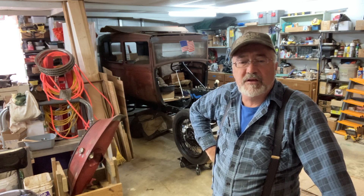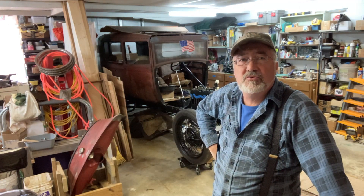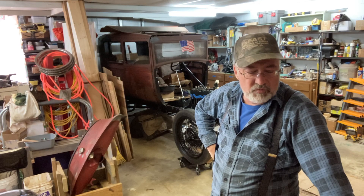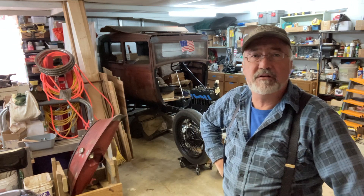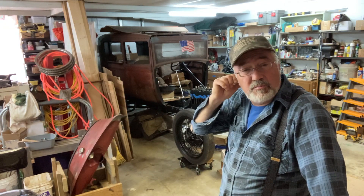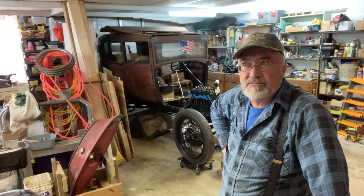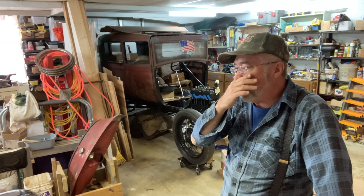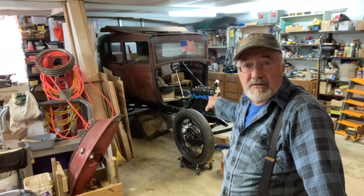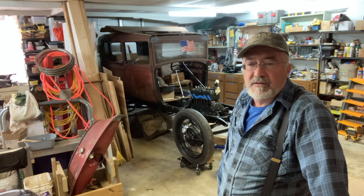Welcome back everybody, this is Ted's Garage and I'm working on this 1929 Model A two-door. Just to recap since it's been a while — this was my dad's car. He bought it in 1955 and drove it for seven years through high school, college, and then the army. In 1962 he tore it apart and got the engine rebabbitted, but never finished it — he got shipped out to Germany.